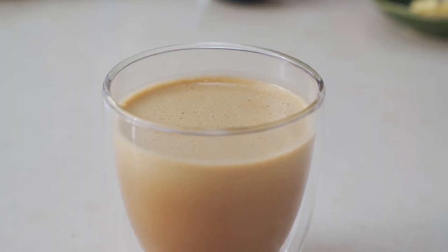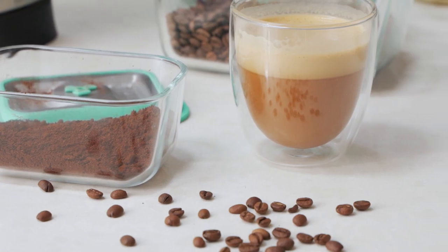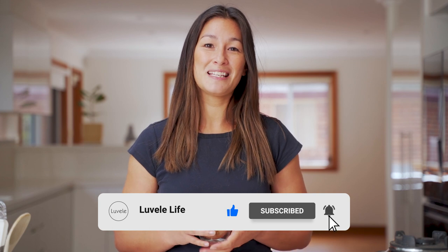I hope you enjoyed this video today. We've used the Vibe Blender to take us all the way from bean to cup — now I can enjoy my coffee. Give it a go at home for yourself and let us know what you think in the comment section below. It's always good to have your feedback, and if you haven't already, hit subscribe to see more of our Lavelle Life recipes and other great ways to use your appliances at home. Give the video a like if you enjoyed it, and we'll catch you again next time.